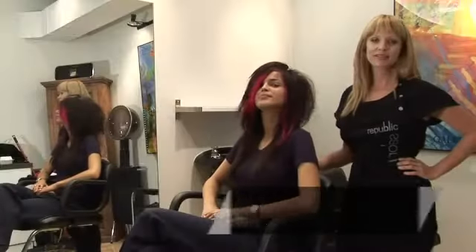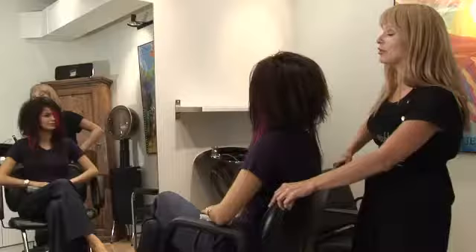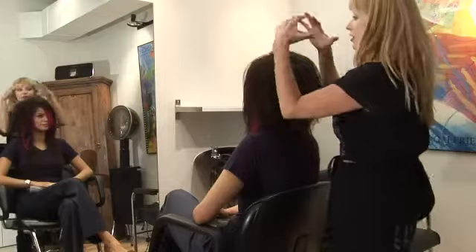Hi, my name is Kristen with Salon Republic and today we're doing women's emo hairstyles. The emo hairstyle is really all about the haircut — lots of volume and height on the top and long straight layers underneath.